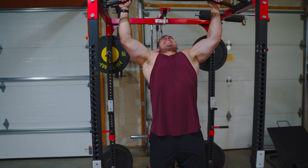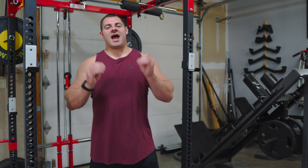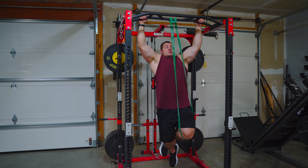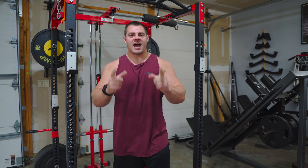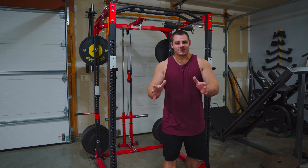Are you struggling to do pull-ups? Stick around because today I have five exercises that are going to help you get better at pull-ups. Whether you can't do a single pull-up or you're trying to get past 25 pull-ups, these exercises are for you. Let's break this down.